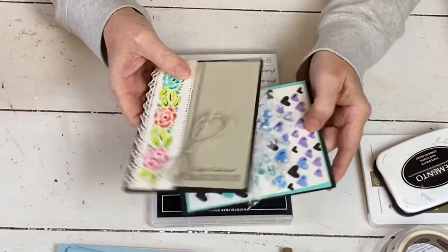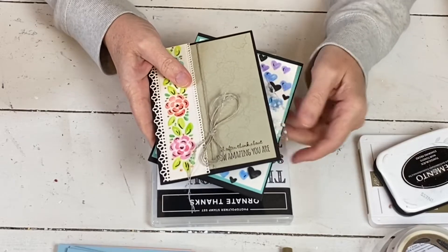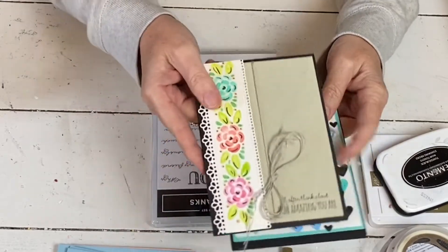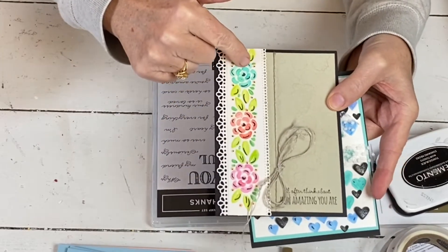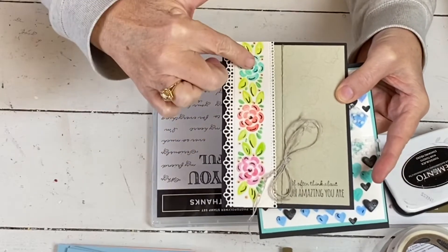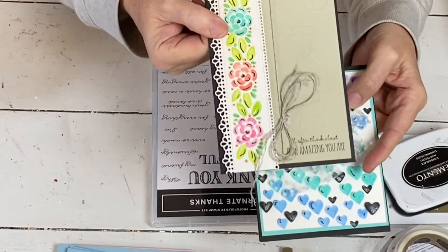Hi, my name is Sherry. Welcome to my stamp studio. I have a third card in a series — well, it's the second video. One of them I didn't end up filming. It's one that I did with the new Ornate Garden series, and this one I did with the Ornate Borders, and it was one where I used the dies as a stencil, and I did that with the watercolor pencils.